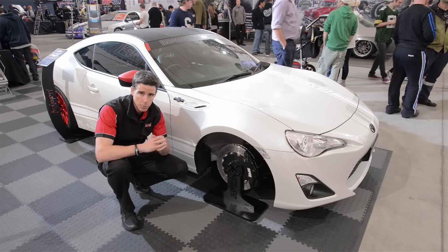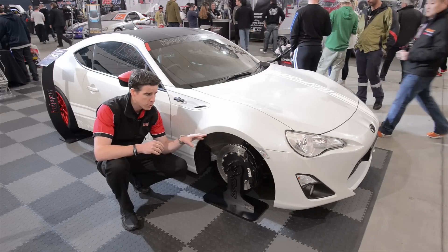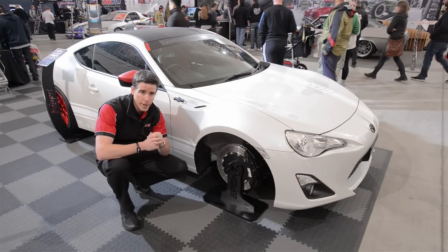Wheels and tyres — we've worked with Forgeline and we've got an 18 inch wheel over the 15 inch front rotor, enabling Toyo R888 tyres front and rear. I think we're running a 235 on the front and a 255 on the back.